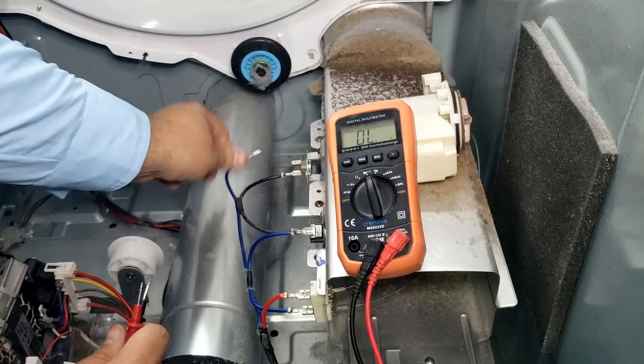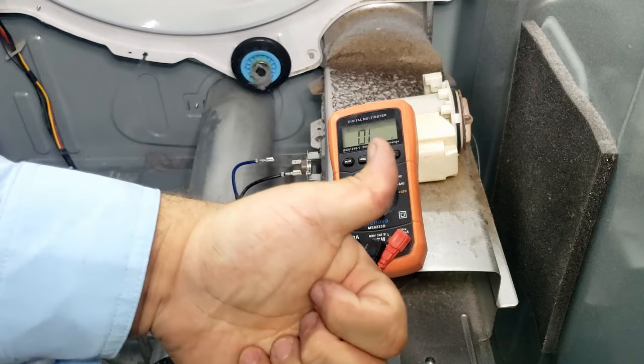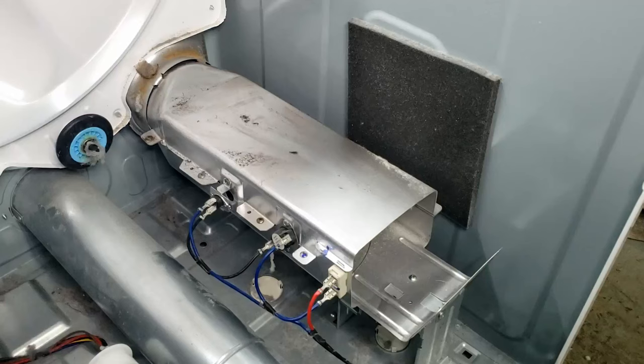Next, we do the same test on the high limit thermostat or thermal cutoff — we're looking only for the meter to report continuity. If it's dead, make sure to replace both it and the thermostat, because it's possible the thermostat is reporting a false positive and overfeeding the unit heat, causing the thermal cutoff to die.